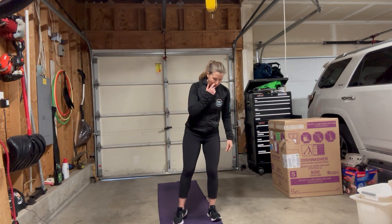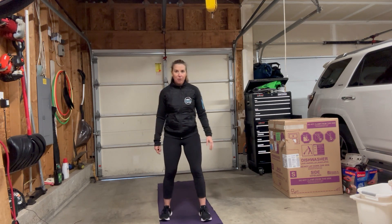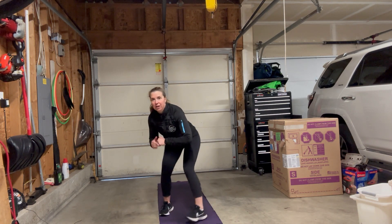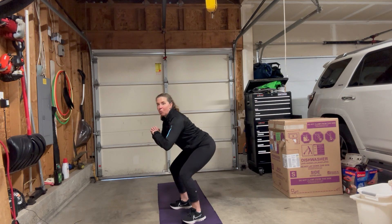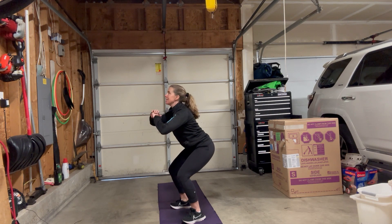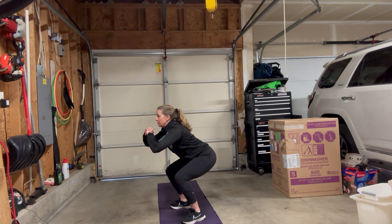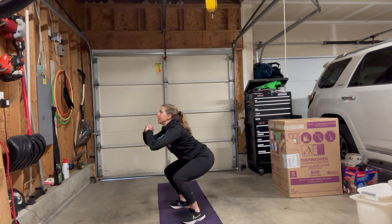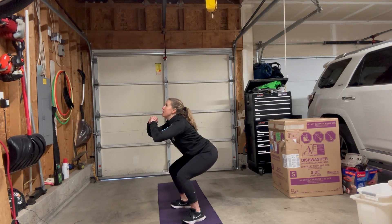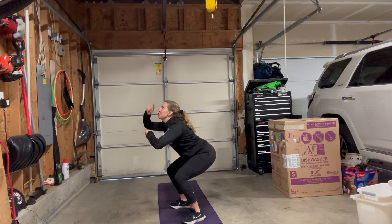So squat holds — I have two 20-second holds. Good squat: looking up and driving your bum down, feet hip-width apart. I'm not looking forward because as soon as I look forward, I drop my bum back — I want to drop it down. You don't have to go real low; see how straight my back is? Core engaged. We've got 20 seconds to hold. My weight is equally on both feet. As soon as I start to look forward, my bum drops back and I want to avoid that. So look up — that's the key. Lead with your chin.